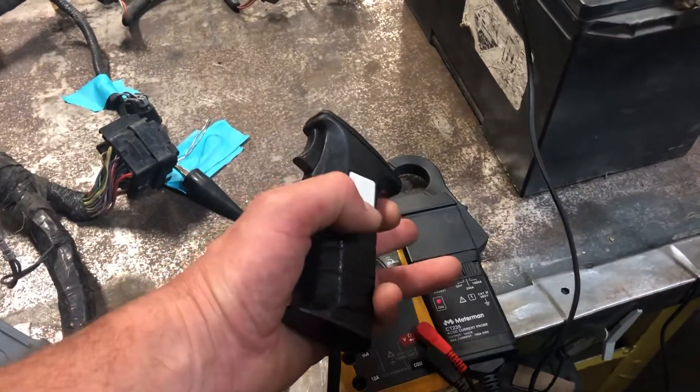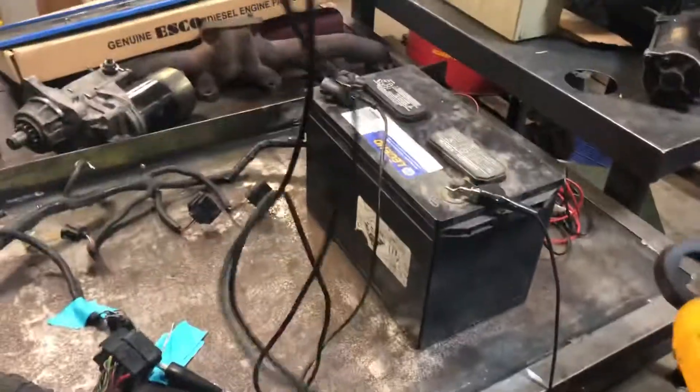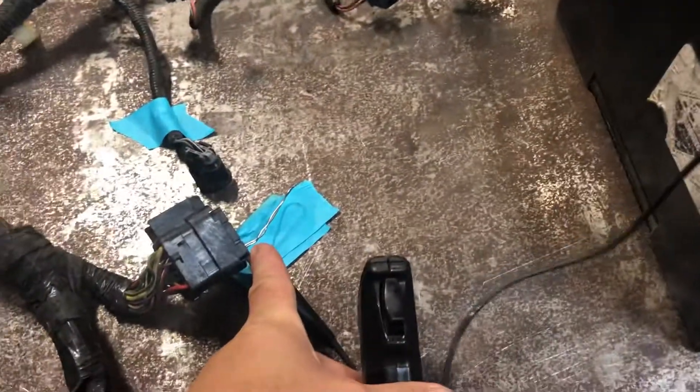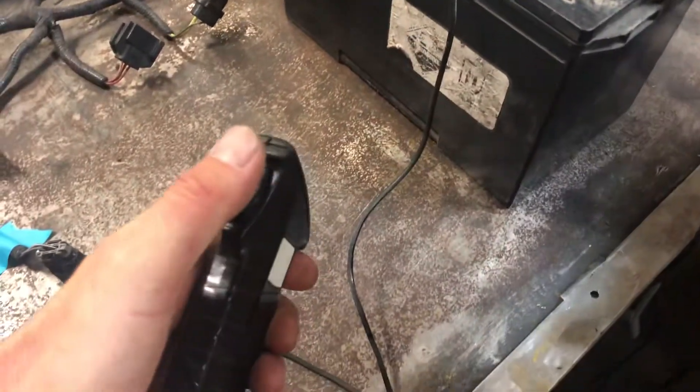Okay Jay, we're going to show how to use a current clamp, a meter, and a remote start button to find a short circuit in this harness. Basically what we have here is a remote start switch connecting positive to the wire that shorted out somewhere, and you're going to show me with the current clamp what happens when I connect the circuit.